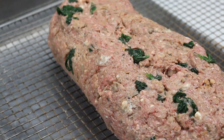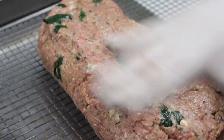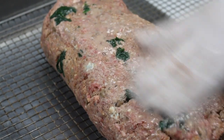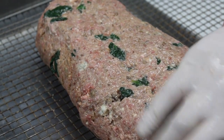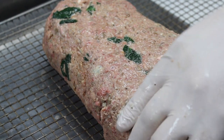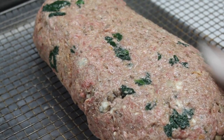Now this is an important step: rub the surface with a little water until it is smooth, as I am doing here. This will create a crust while it bakes and will also keep it from splitting on top. Bake the meatloaf at 350 degrees for approximately an hour and 15 minutes until the internal temperature reaches 155. All ovens vary, so it's best to use a thermometer and rely on temperature.